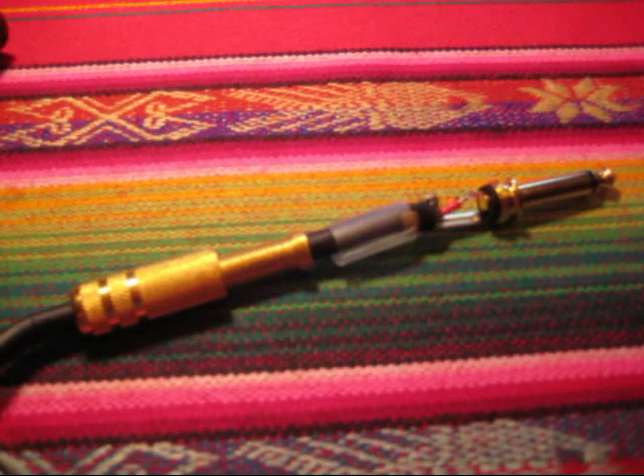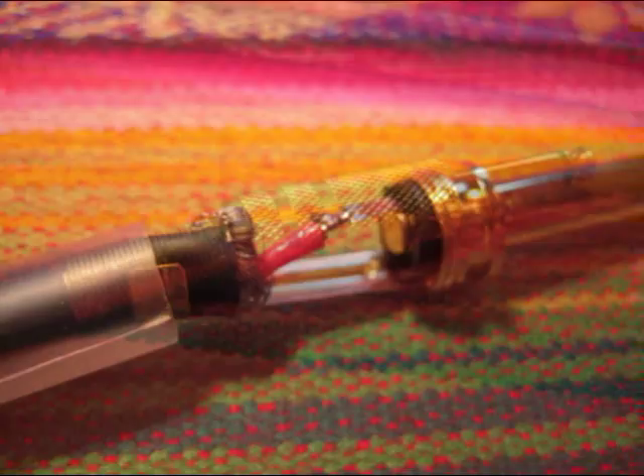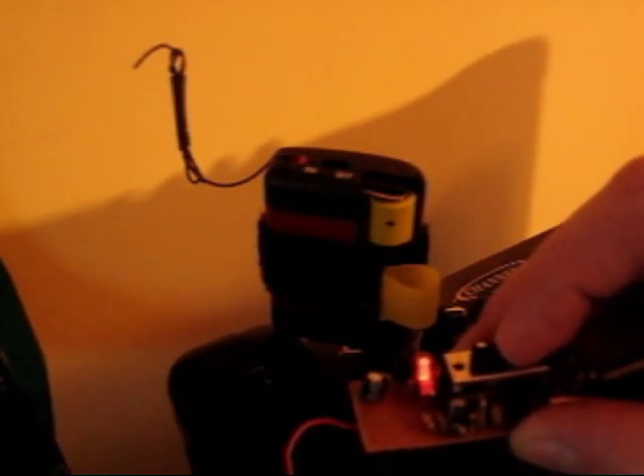I connect a short piece of microphone cable to a quarter-inch plug on one end, and to where the microphone capsule was attached to the circuit board at the other end. Disappointingly, the signal was weak and irreproducible.